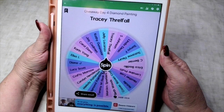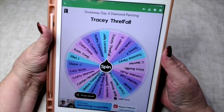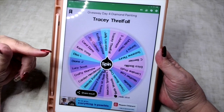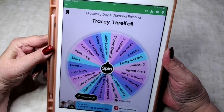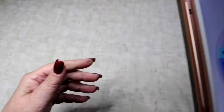Tracy Thrullfall, congratulations! This is so exciting - you have won the diamond painting giveaway. Please email me your details; my email address is down below in the comments. Congratulations to you Tracy, I'm so glad to see you win!